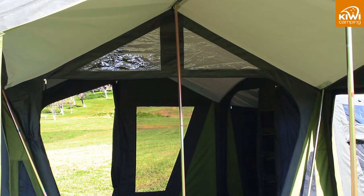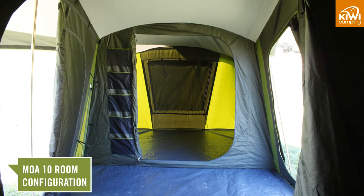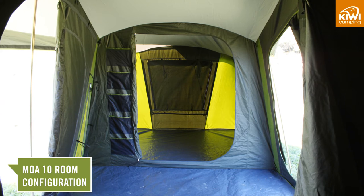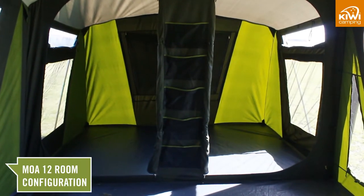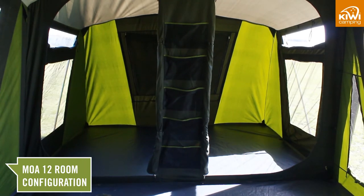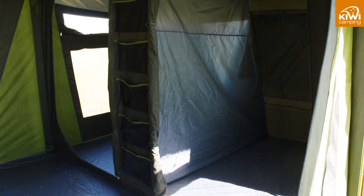The Mower has a double fold front entrance which opens into the living area. This area has a rear door and window with two front ventilation ports. Moving into the bedrooms you will notice a difference between the two models. The Mower 10 has two evenly sized bedrooms whereas the Mower 12 has four bedrooms which can be made into either large bedrooms by taking out the room divider curtains.